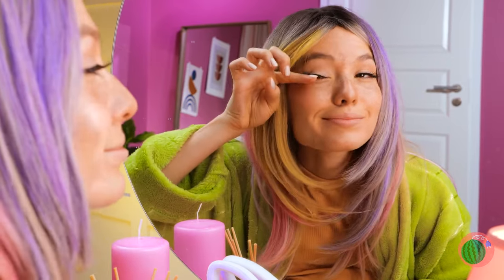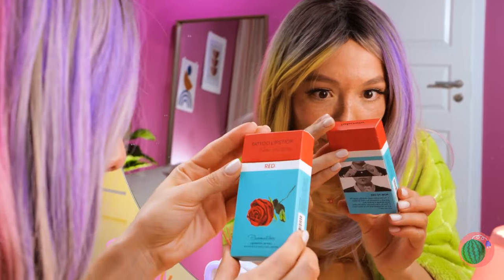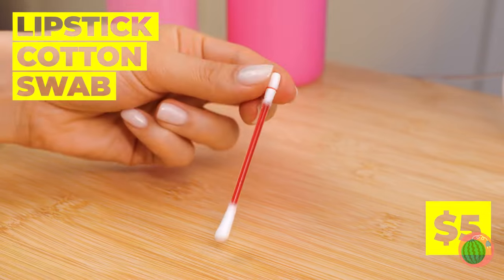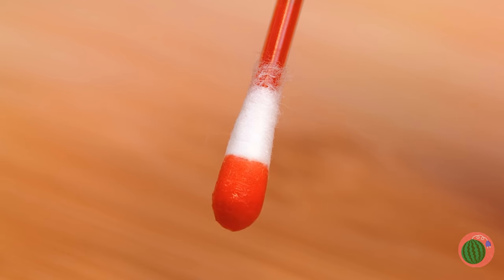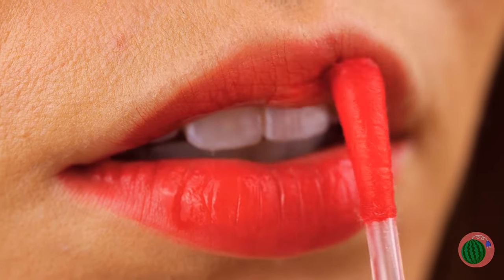What else can we do? How about something for those lips? But why use lipstick when we've got these special swamps — just let it drip and apply. Pucker up! We fixed that up — now it's time for the whole package.